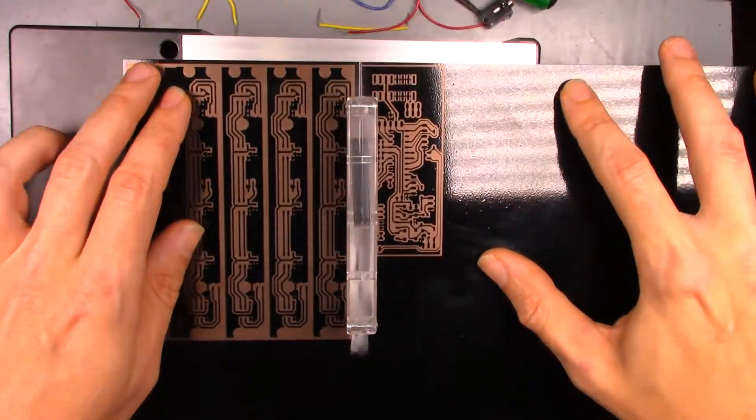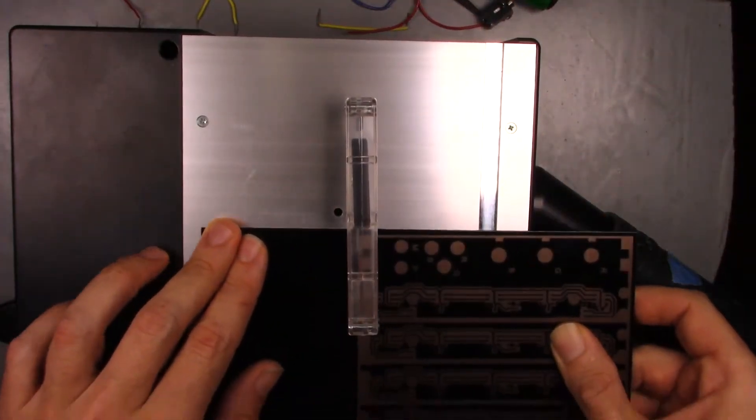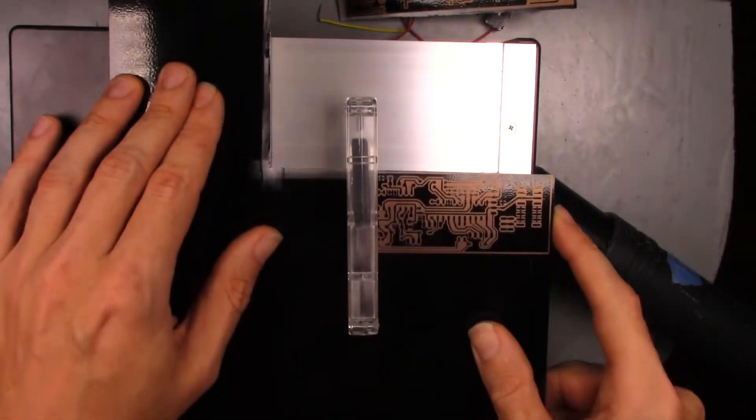Now let's build it. I start with laser etching the light modules and the faceplate for the control module, then the PCB for the control module, then the engraving and cutout for the light blockers that go on top of the light modules. To cut out the PCBs, I upgraded to a diamond blade for my micro table saw. They should really just charge $40 more for the saw and include this blade, because it actually works.